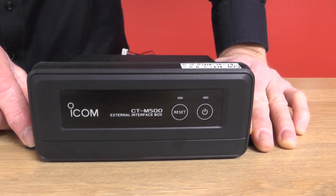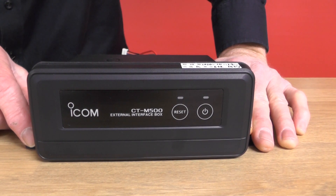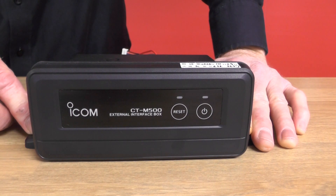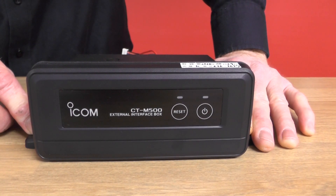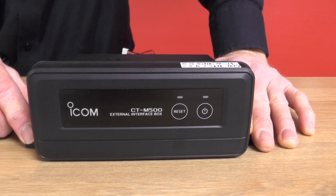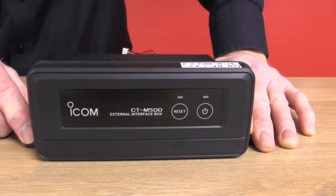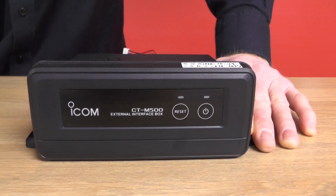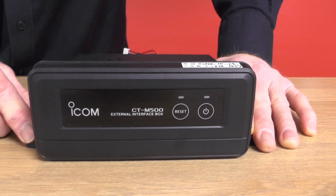Also available for the M510 is the CT-M500, this little interface box here. This allows extra connectivity for the M510, such as connecting to a hailer horn, or if you need to expand the system upwards to NMEA 2000 as well.